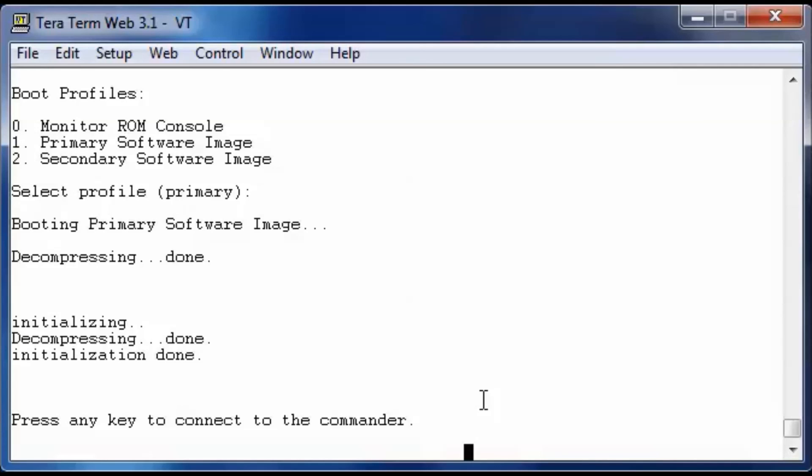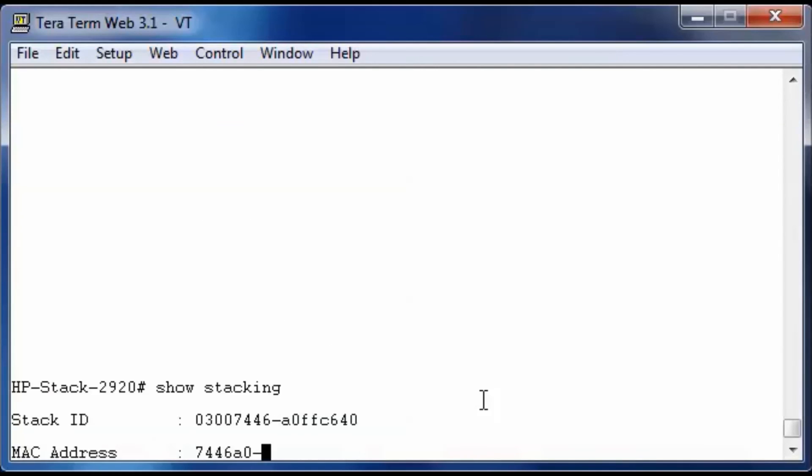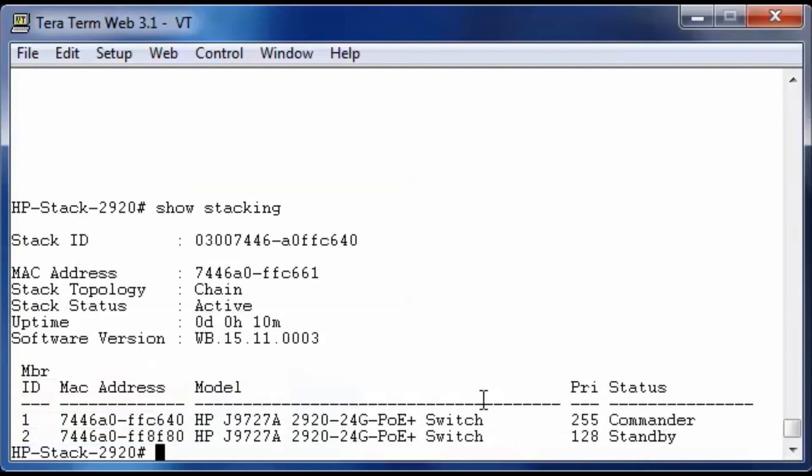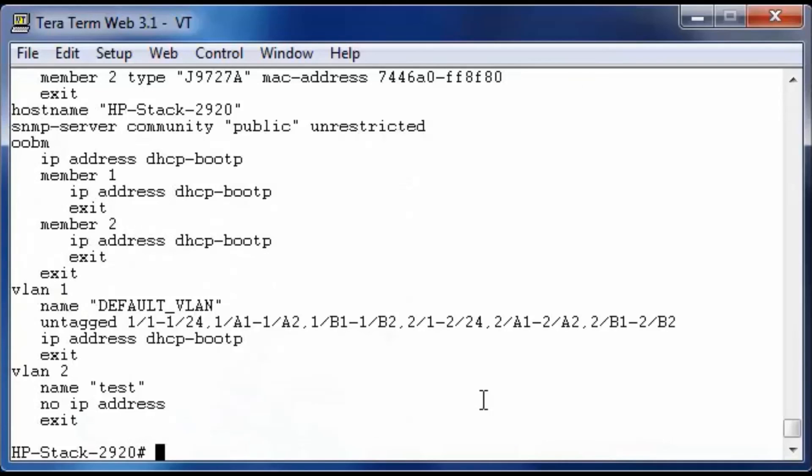The booting took a little bit longer because it had to initialize and set up the stack. The console now prompts to press any key to connect to the commander. Looking at the current stacking status, we have a chain topology — because we only connected one cable. The stack status is active: one member is the commander with high priority, and the second member got the default standby role. A show run confirms there is only one configuration, and you can see the port numbering for stack member 1 and stack member 2.